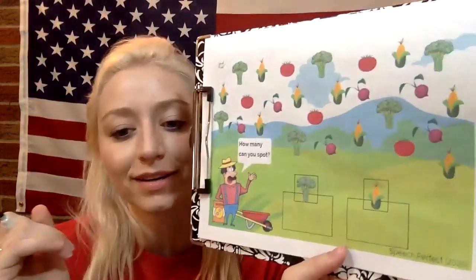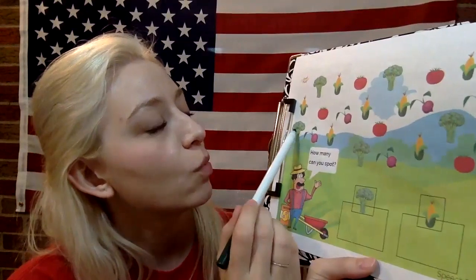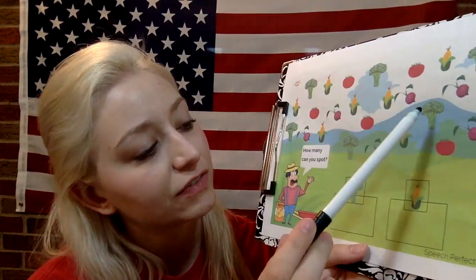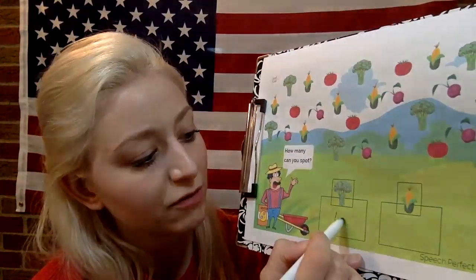All right, and we have another page on the back, so let's flip it over. Now we're gonna count broccoli and corn. How many pieces of broccoli do you see? One, two, three, four, five, six. Six pieces of broccoli.